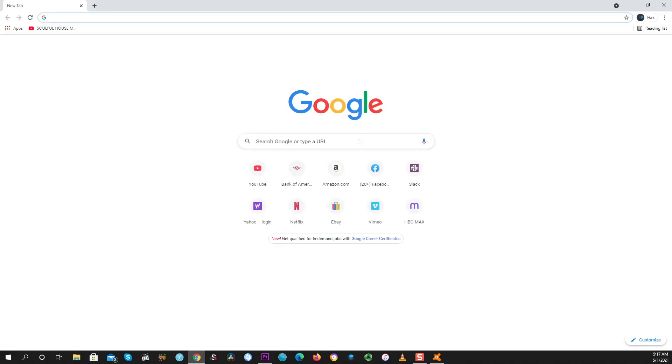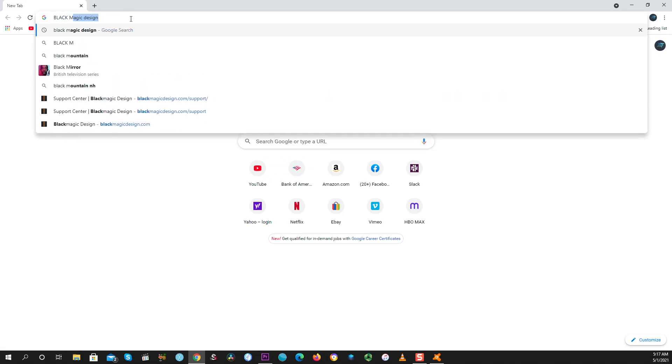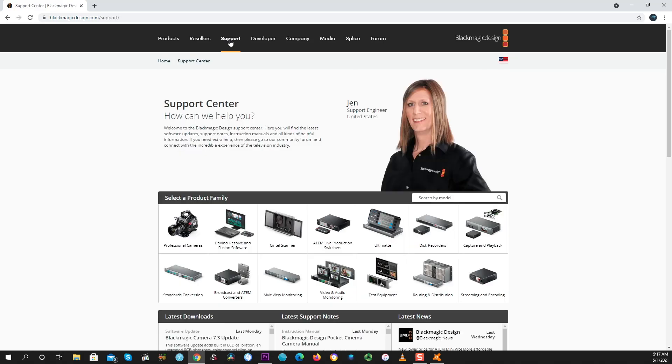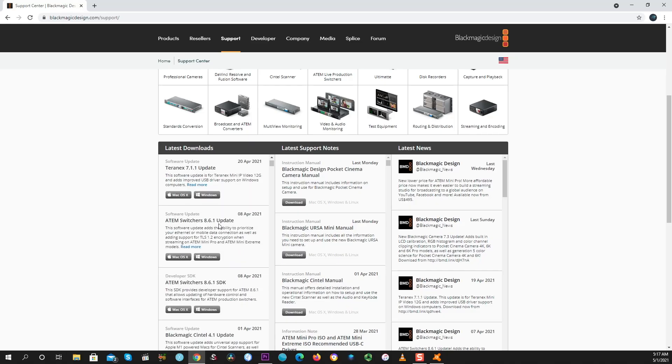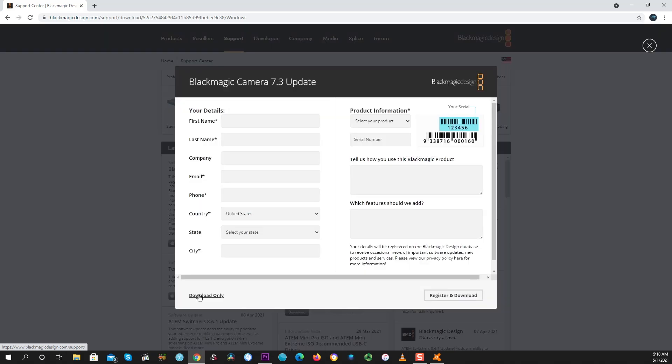First and foremost, go to the Blackmagic Design website and navigate directly to the support page — that's where updates are always located. Here we have the Blackmagic Camera 7.3 update, the latest one. If you're watching this after the update came out, you may need to scroll down to find that exact version. This is a Windows machine, so if you have a Mac, download the Mac version. For Windows, just go ahead and download the Windows version. I'd advise clicking 'Download Only' — you don't have to register unless you want Blackmagic to have your details.